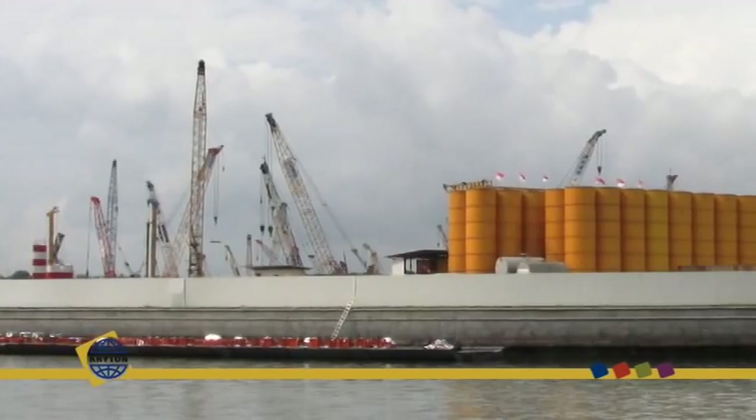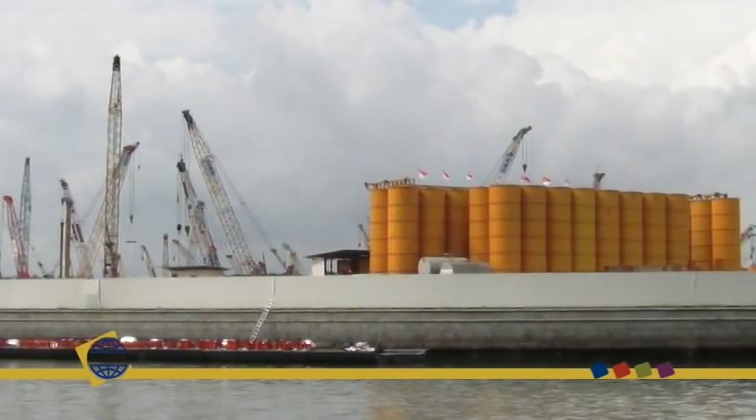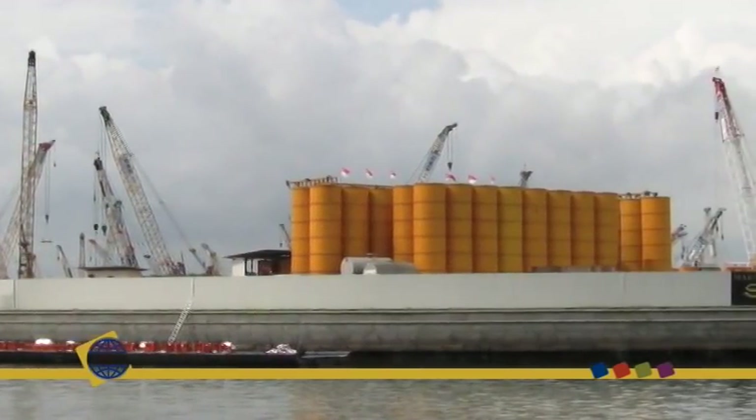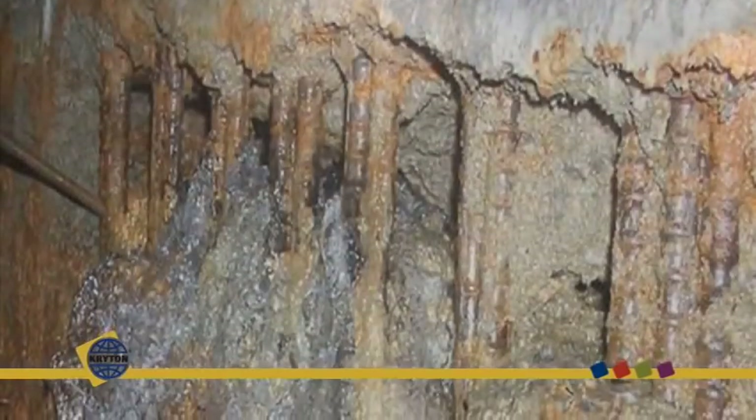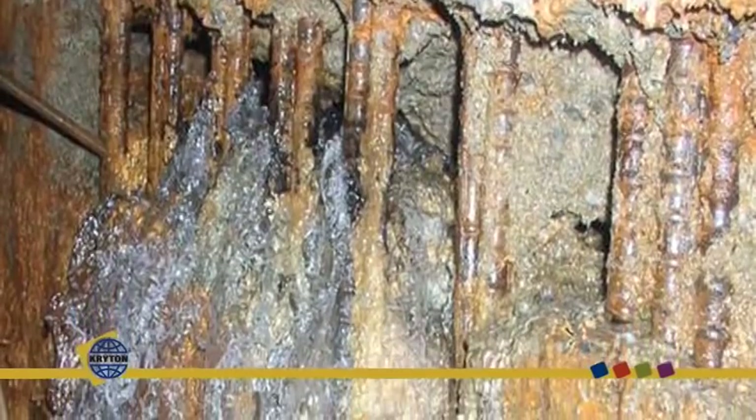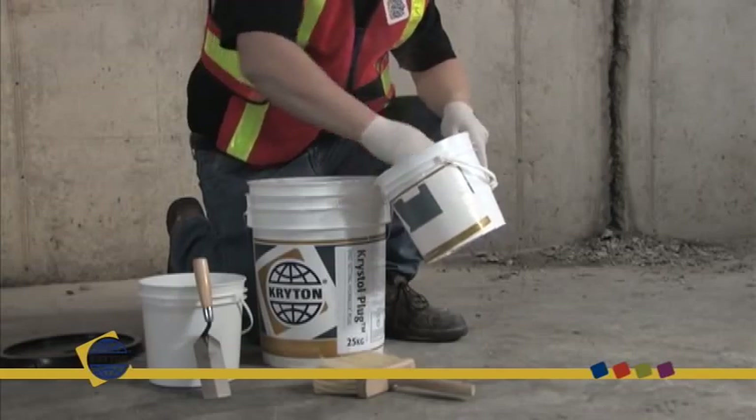No matter how carefully you build and maintain your concrete structure, it's not a matter of if cracks will occur, but when. At best, concrete cracks are an unattractive nuisance. At worst, they can lead to leaks that can damage the interior of the building, corrode steel reinforcement and ultimately shorten the life of the concrete structure.